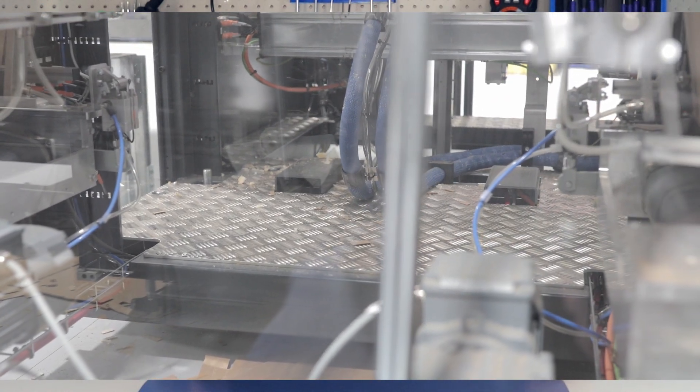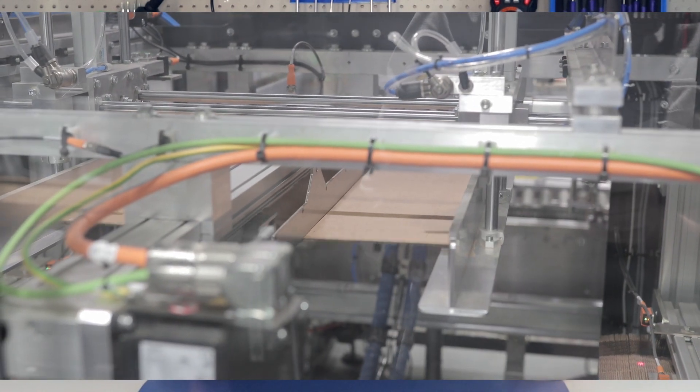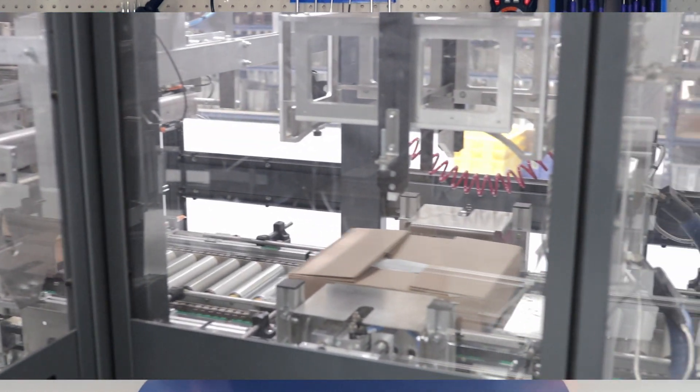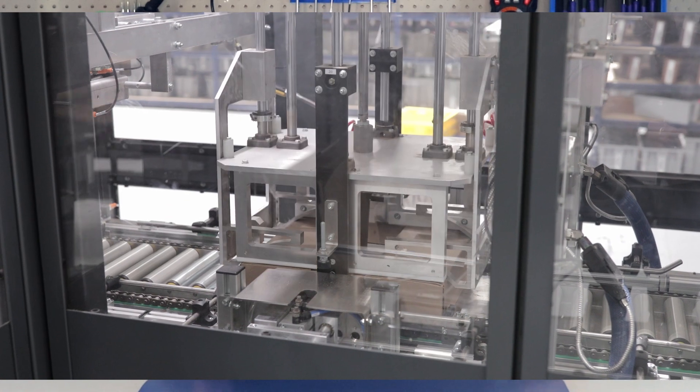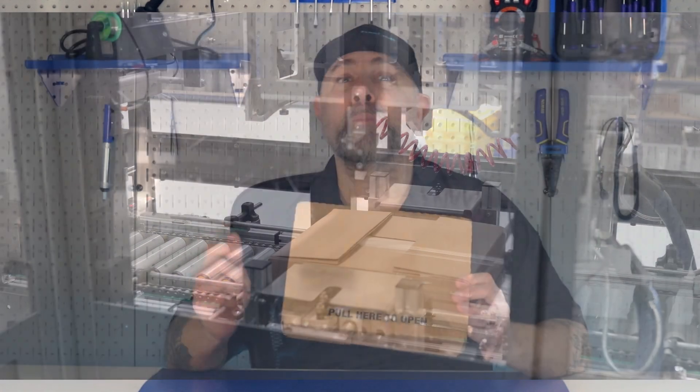Before we open this box, I want to talk a little bit about the box itself. I was recently in Texas at the Mauser Electronics facility, and I actually got to see how these packages were packed and shipped. It was really cool seeing a technology company using smart technology to make efficient packaging — the machine actually scaled down the height of the box to make it really efficient. But let's find out what's inside.